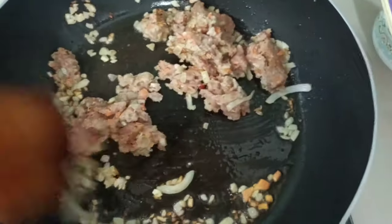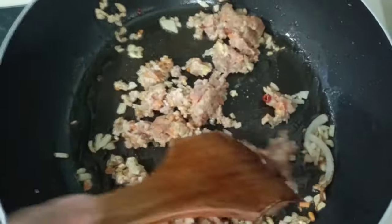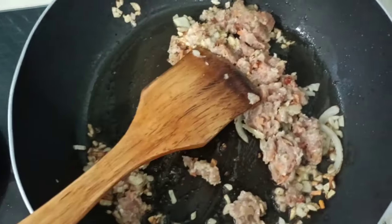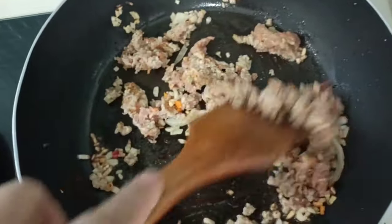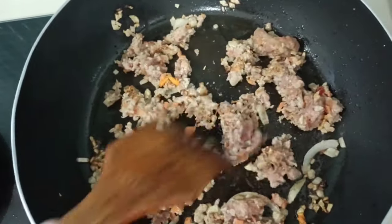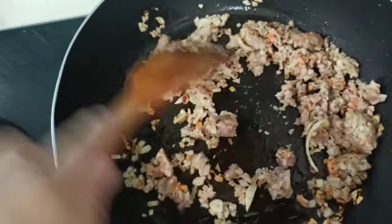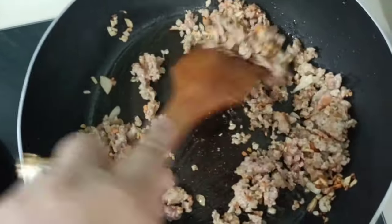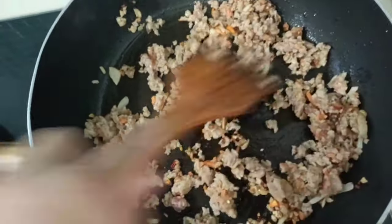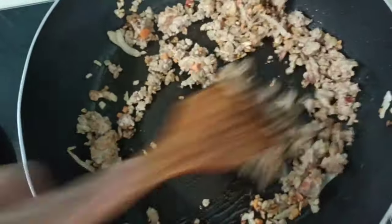First you fry a slice of garlic. Add your mincemeat — marinated mincemeat. You are supposed to cook this one for meatball, but I use it here in the fried rice. This is the surface of the mincemeat with garlic and onion.